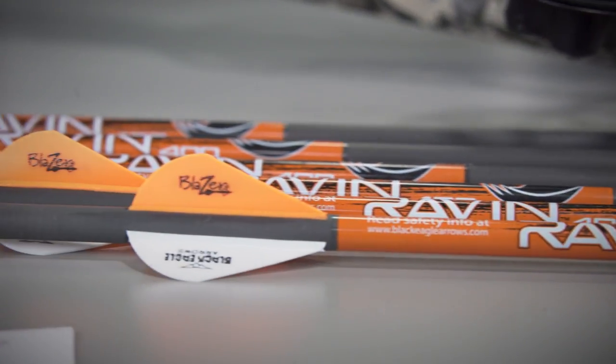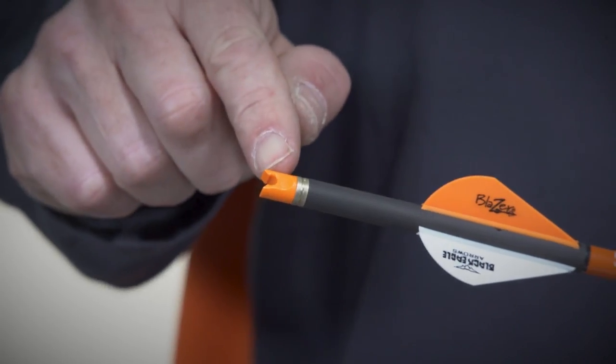In this video, we're going to cover how to safely and properly load the cocked Raven crossbow. The Raven crossbow is designed to shoot only Raven branded arrows equipped with the Raven orange clip-on knocks.